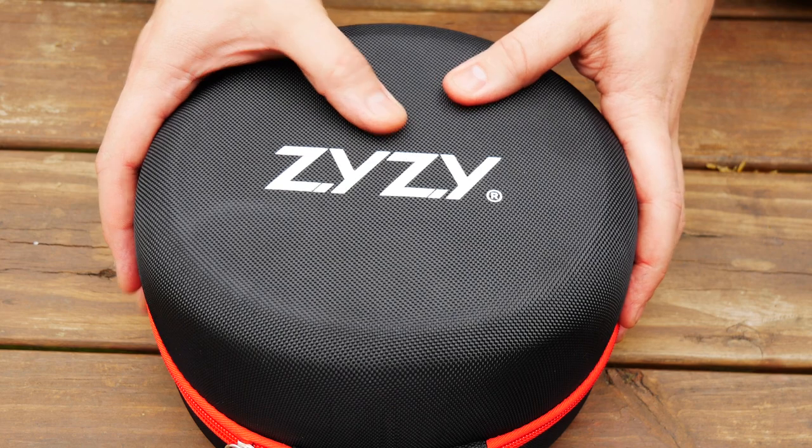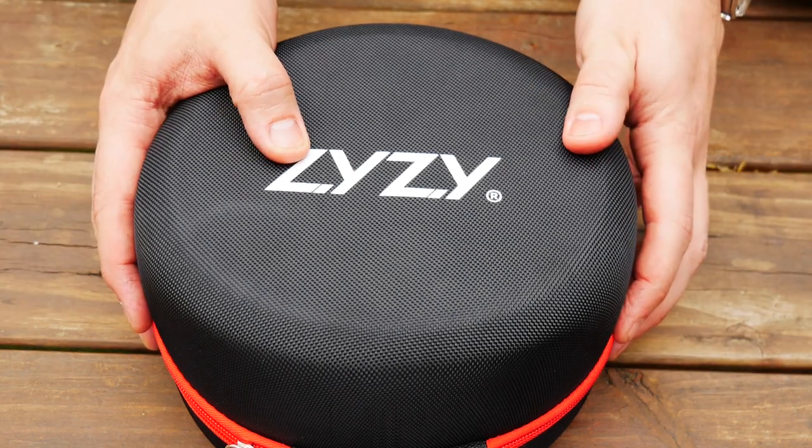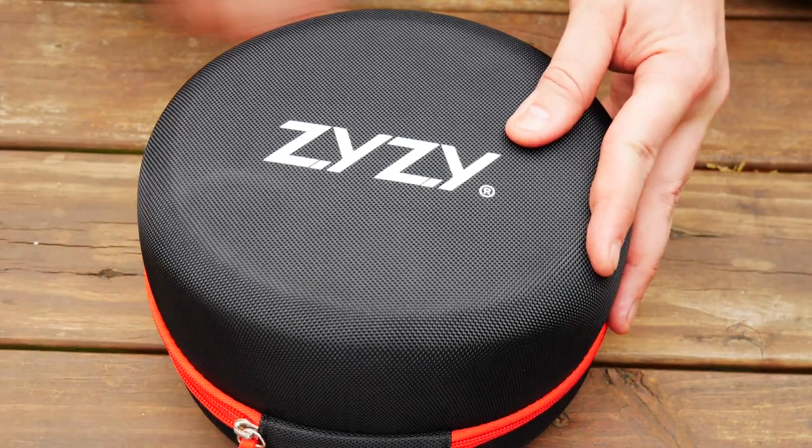I don't know what the ZYZY is, but the company that makes this is Tom Shoe. You can see that it comes with a huge and very nice case.